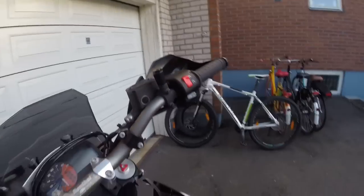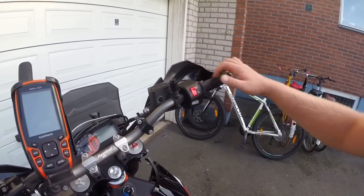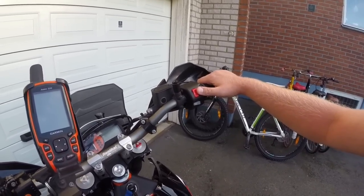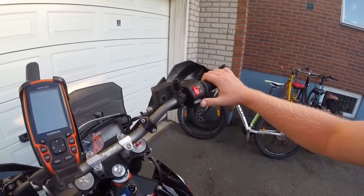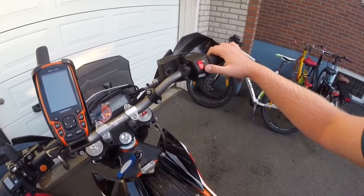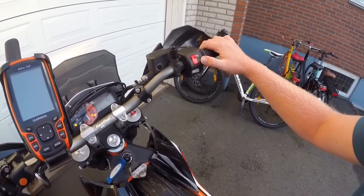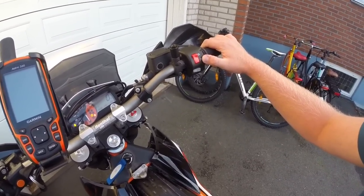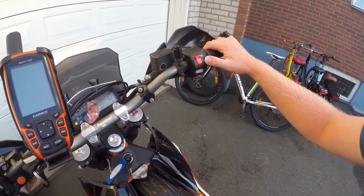There are basically two base modes, which you choose with the kill switch. If you start your bike by pushing the starter with the kill switch in the on position, the bike will always start in the off-road ABS mode. That means you have full ABS on the front wheel and no ABS on the rear wheel.